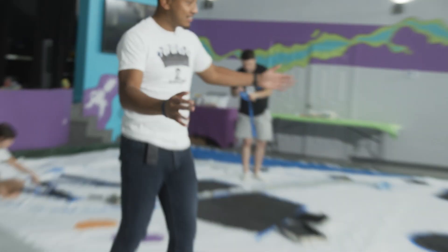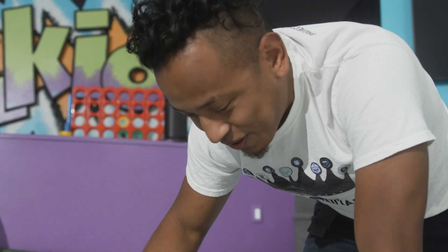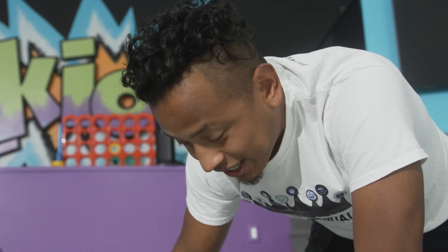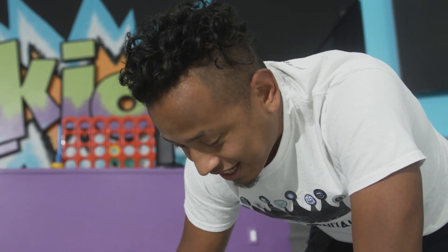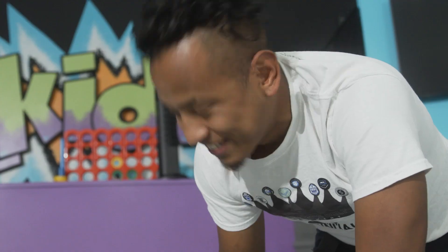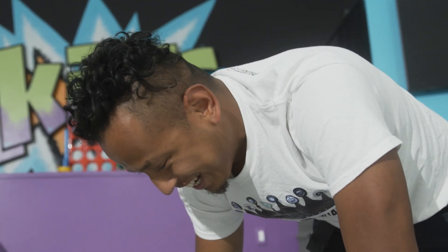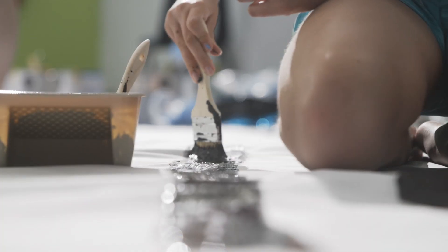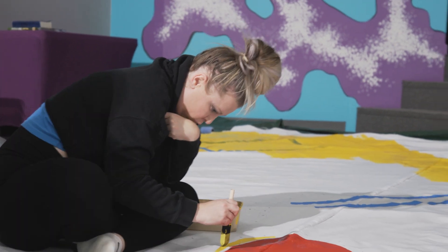I've been trying my best to make it out to these TFO sessions, pushing hard to get it done and finalized. I show up to the first TFO and not even five minutes in, I step on wet paint and drag it everywhere. I'll fix it though, I swear I'll fix it.